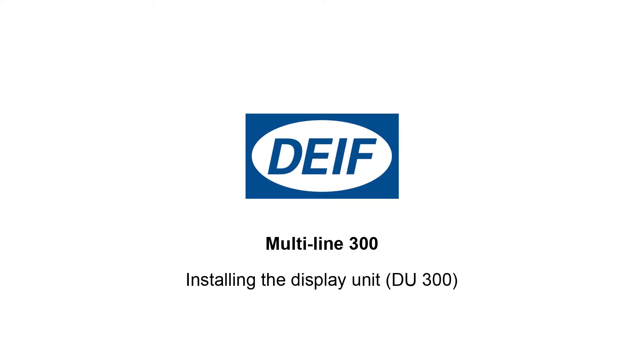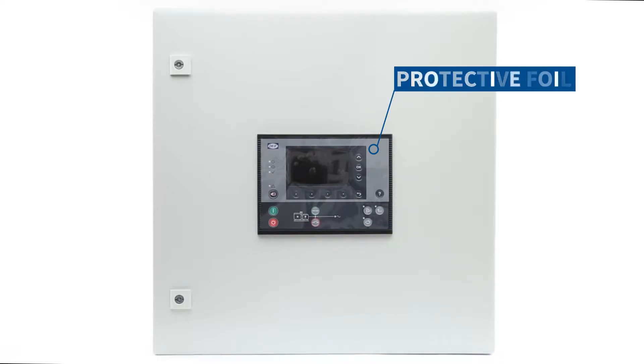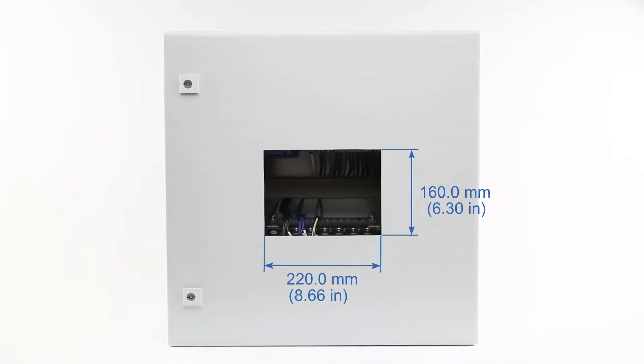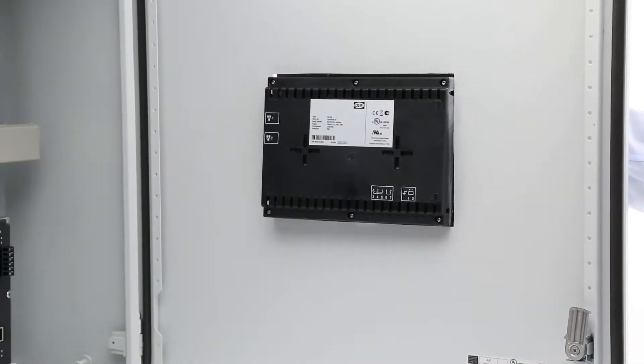Installing the display unit. The display unit is designed to be mounted in a panel with its back in an enclosure. The panel cutout is 220 mm by 160 mm. Slide the display into the cutout mounting position.